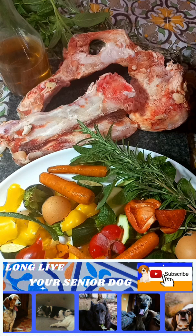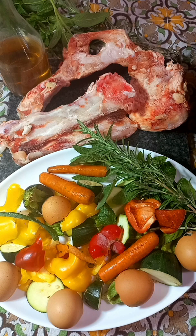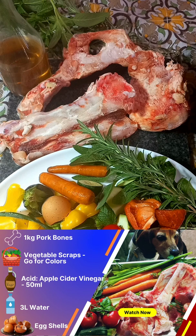All you need is 3 liters of water, a kilogram of bones, vegetable scraps — go for multiple colors for extra vitamins and minerals — eggshells for calcium and magnesium, and acid, in this case apple cider vinegar with the mother.